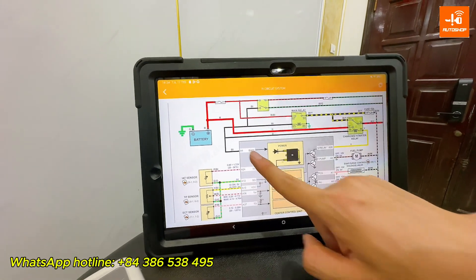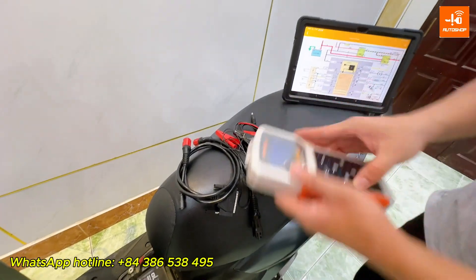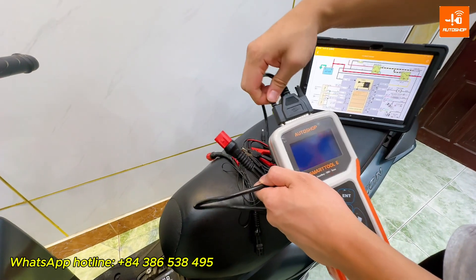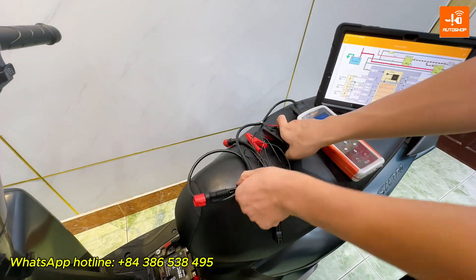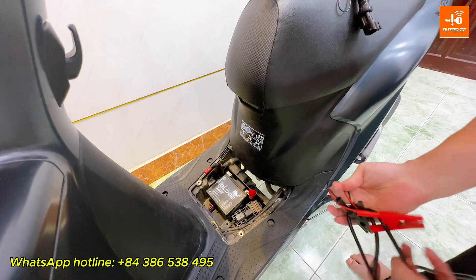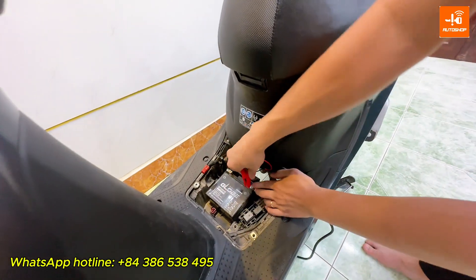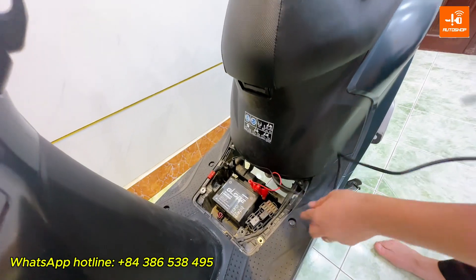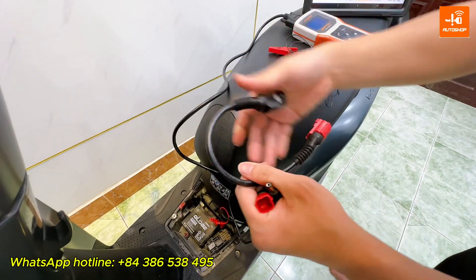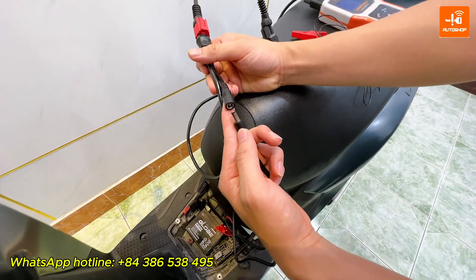Now I will read ECM ID by SmartToon ECO. First, connect the main cable to the SmartToon ECO. Connect the power supply cable through the battery. And then connect this cable with the Honda Diagnostic cable and select supply power for the main cable.